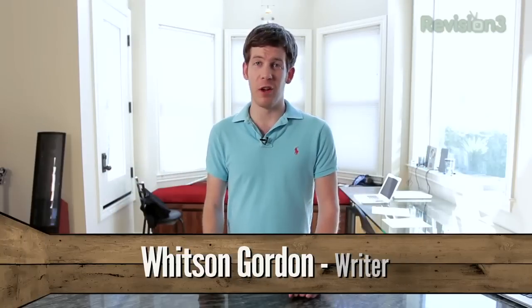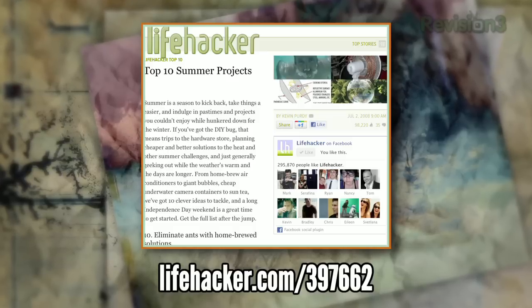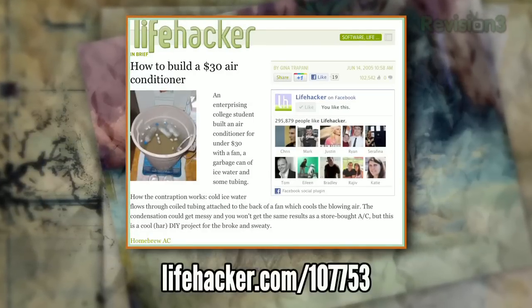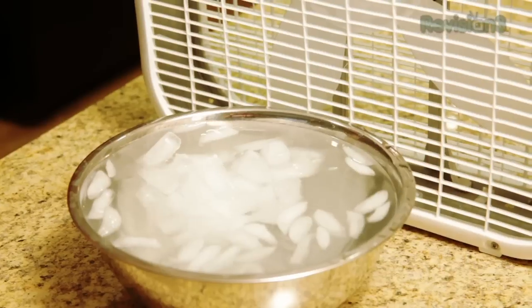Summer may be drawing to a close, but we've still got a few weeks left of heat. If you're looking for something fun to do in your last few weeks, here are some of our favorite summer projects. It's still blazing hot outside, so the first thing on all of our minds is cooling off our homes. If you don't have the money or means to run an air conditioner all the time, there are a few DIY options for cooling down your house.